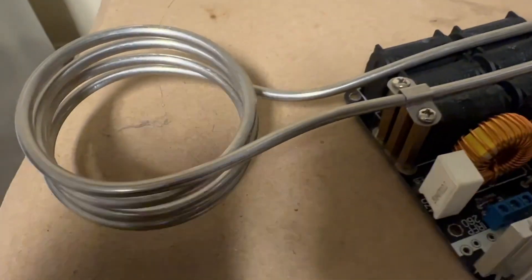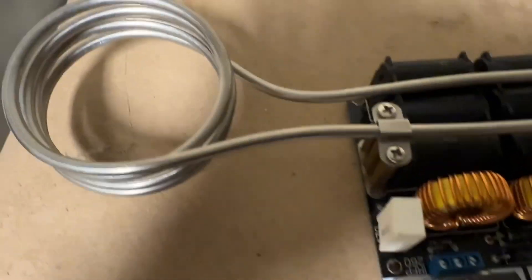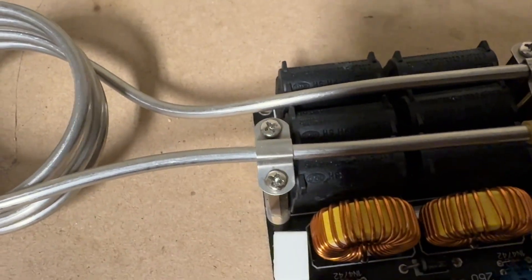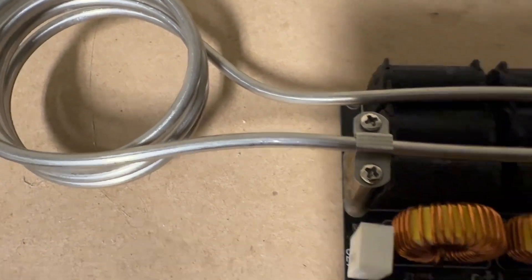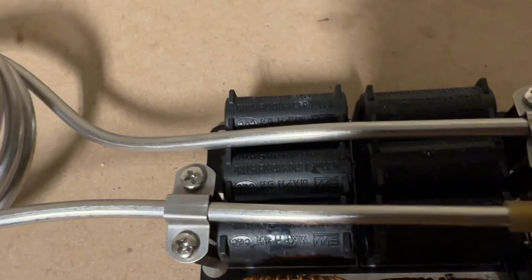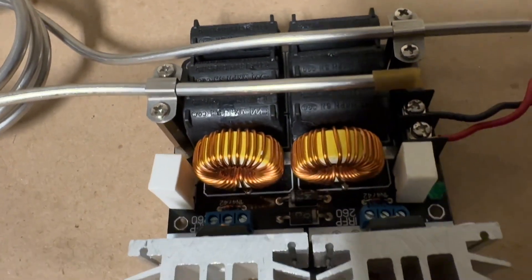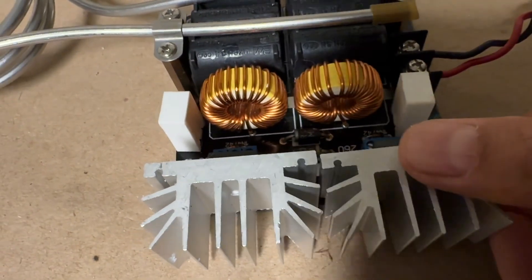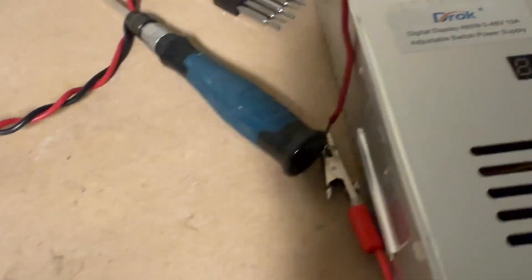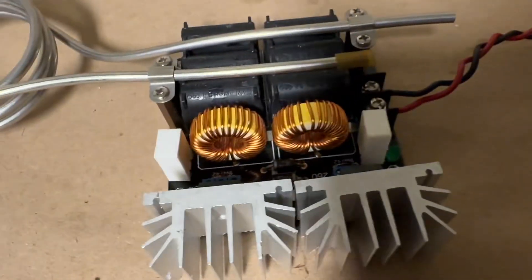We've established that stainless steel coils can be used to heat water fairly effectively, but there are some issues — one being very high current draw. I'm going to test it further using a switch mode power supply. The problem with that much current draw when dealing with MOSFETs rated for a maximum of 50 amps is MOSFET failure. I noticed the heat sinks, which are not fan-cooled, were getting pretty hot. So we're going to test it with an adjustable switch mode power supply and measure the voltage.